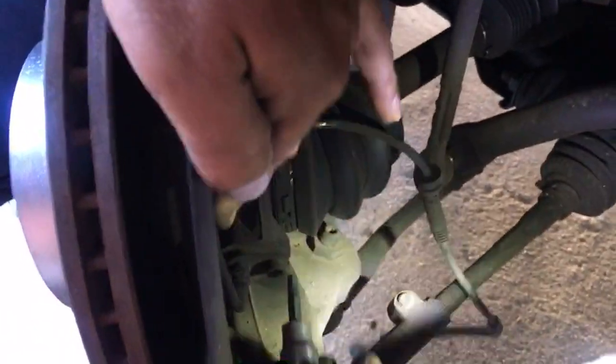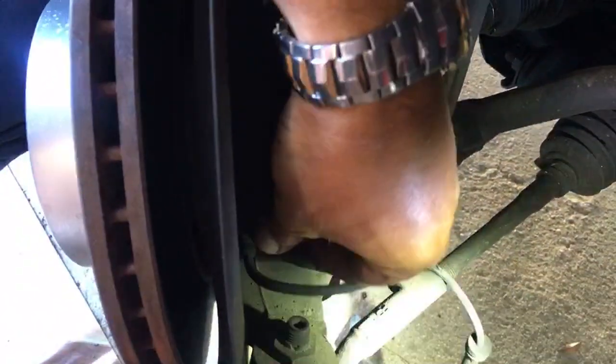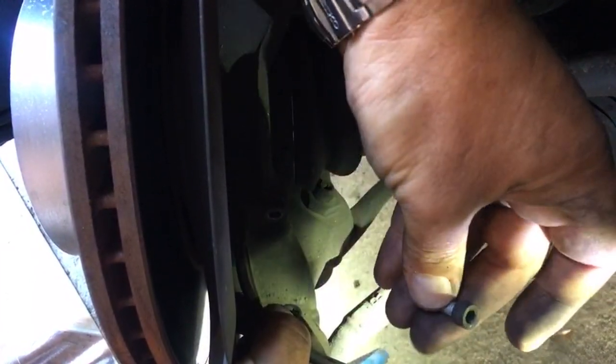Now with an Allen wrench — four millimeter, or five millimeter in our case — we need to remove that bolt. Pull the sensor straight out; this can be stuck sometimes really bad because of corrosion.